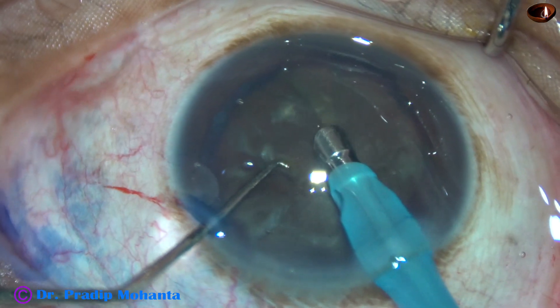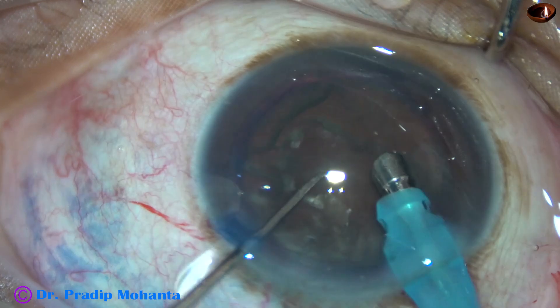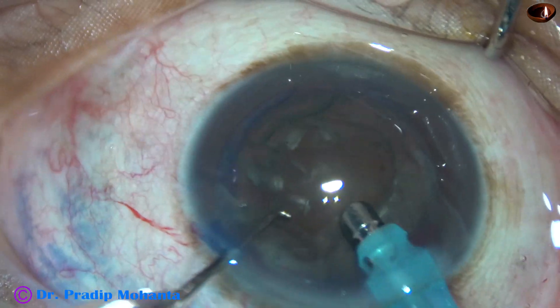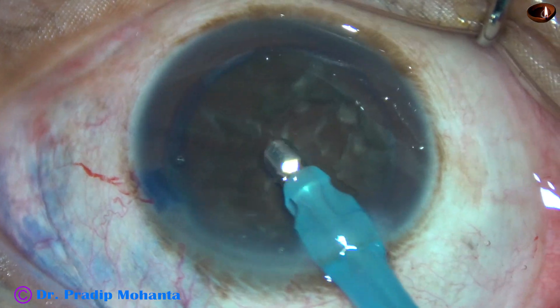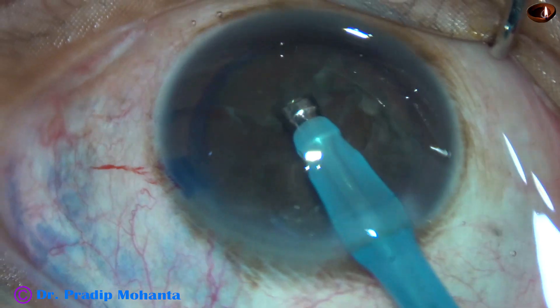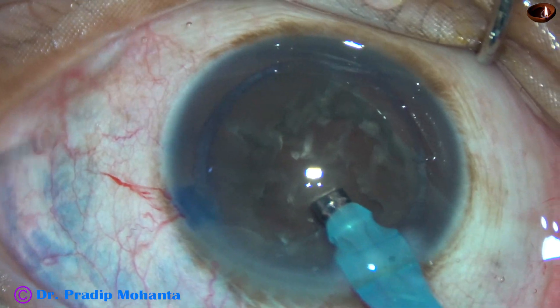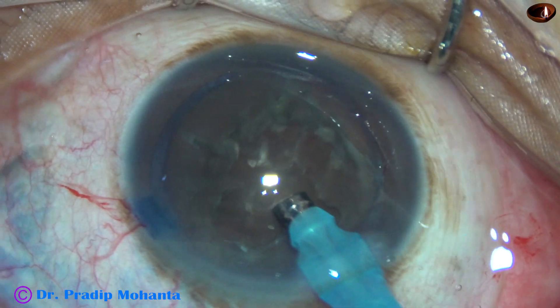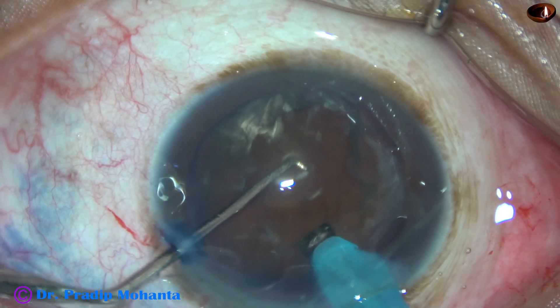A little bit of superficial cortical lens matter is removed. The handpiece is then turned to make the bevel up. Now the tube will go into the substance of the nucleus and move through the nucleus like a submarine.